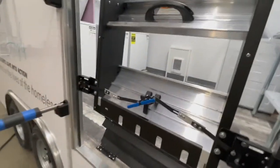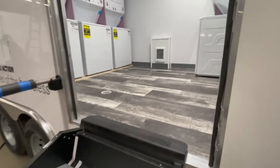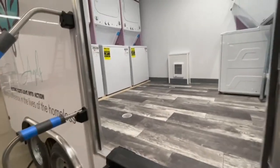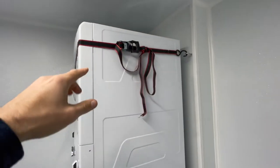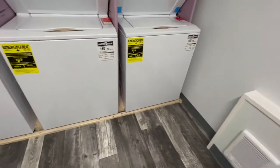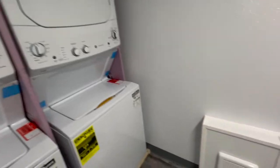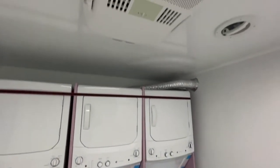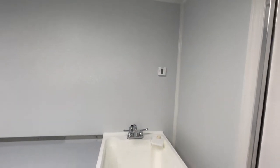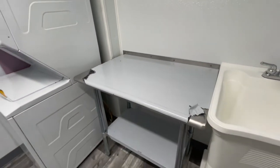When you have the doors open, to fold the stairs down you simply turn the blue handle and it will allow the stairs to go down. Going inside the trailer, we do have straps up for transportation — you can feel free to remove these. We also put in extra wood and foam for transportation and those can also be removed. You do have a heater in here, two floor drains that will go into the gray water tank, and an air conditioning unit which is controlled through the thermostat above the utility sink.